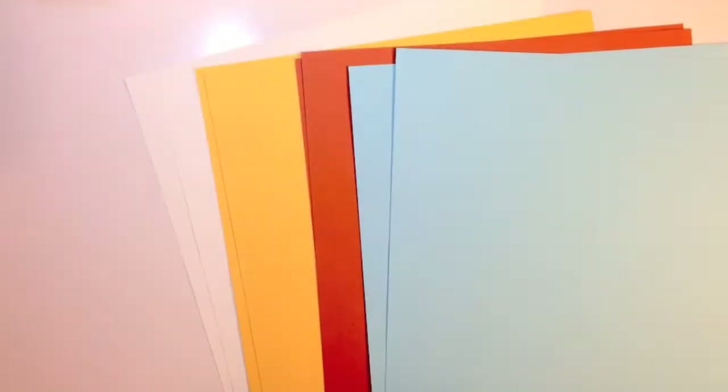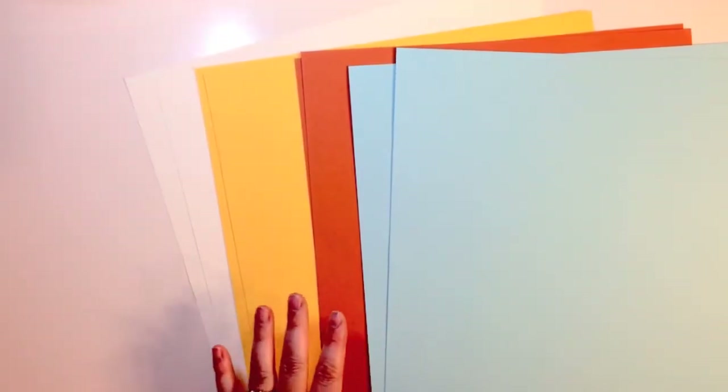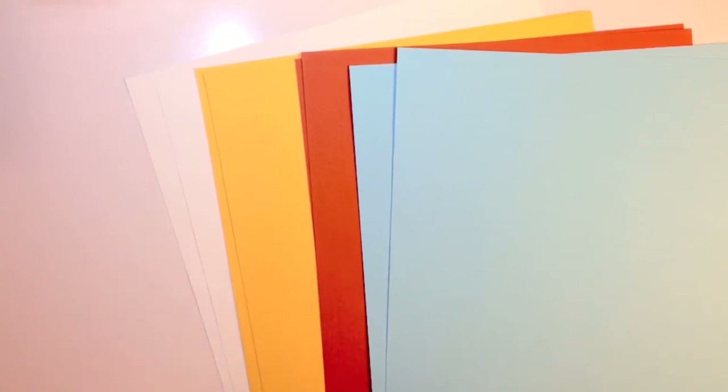This one is Harvest Cider, and with Paper Posies you always get a lot of great cardstock. There are four different colors — two of each of the Marigold, Tropical, Navel, and French Vanilla from Basil. So some great stuff there.